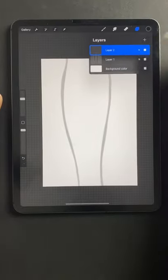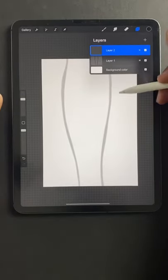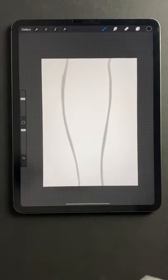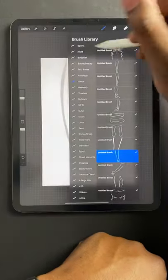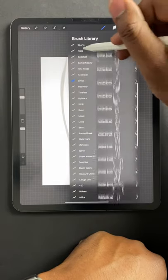And then I open up a second layer to start working on. That way the tattoo stands out from, I guess you could say, the template.